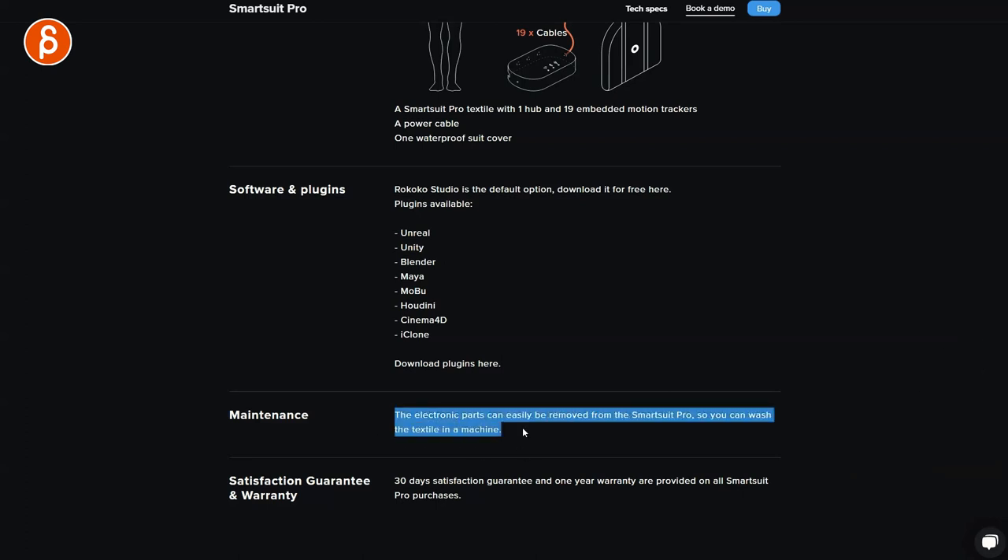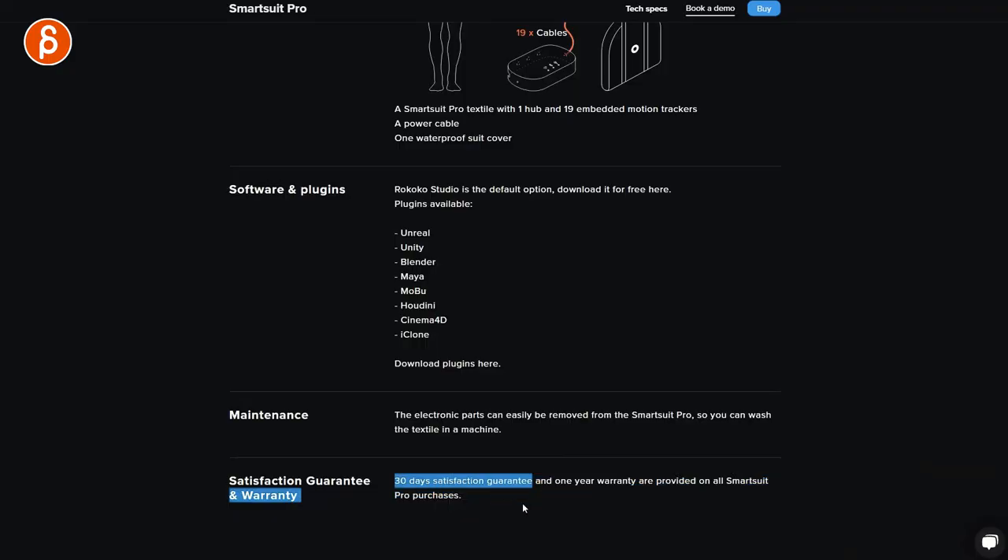For maintenance, the electronic parts can be easily removed from the Smart Suit so you can wash the whole thing. As you do your sessions, you'll be moving around and probably sweaty. Although it seems like a breathable mesh — not like a trash bag type suit where you're just sweaty. There's a lot of thought put into it. Just in case you want to wash it, take all the cables out and wash the suit. There's a 30-day satisfaction guarantee. I've had this for months now, so that window is gone — but thank you so much to Rococo for being massively patient. So much came up with work and teaching, but I finally have time and I'm so excited.